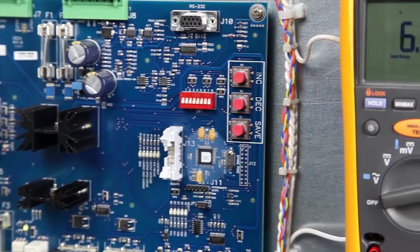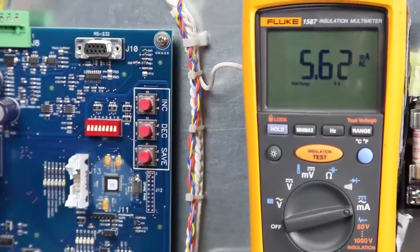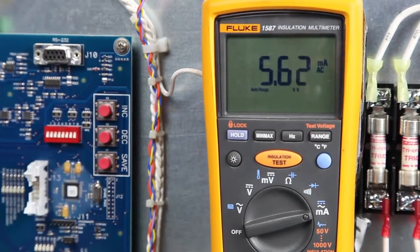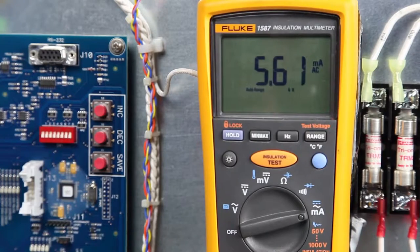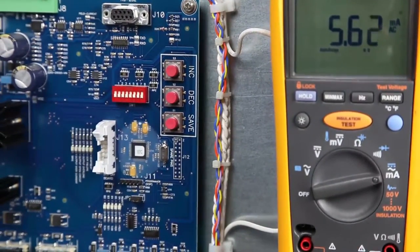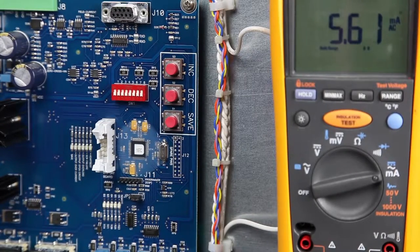Set the local control switch to the next lowest brightness step and verify that the true RMS ammeter reading corresponds to the appropriate current value for each step. If the reading is not in the correct current range, continue to press the increase or decrease buttons and then press save to save the new value.